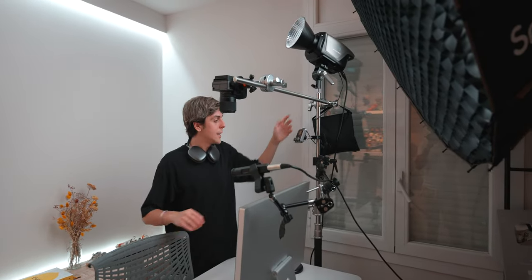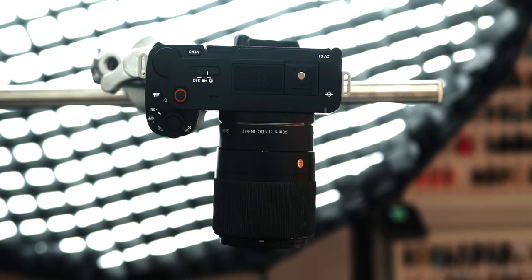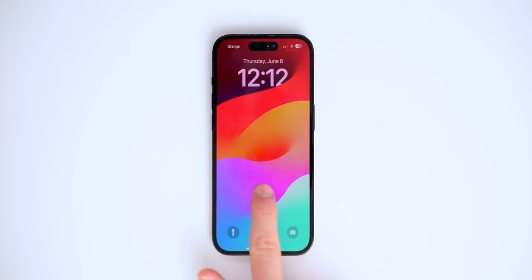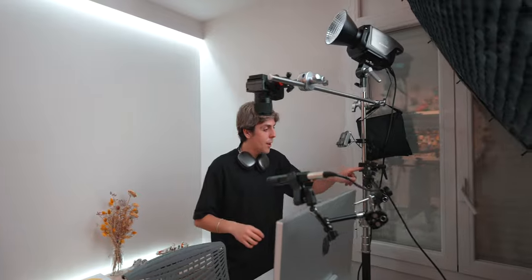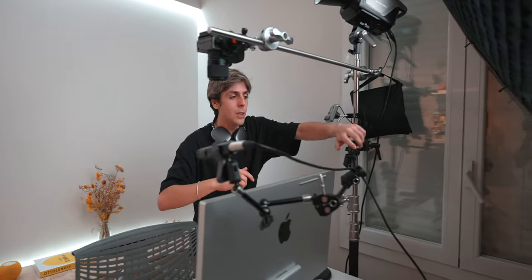I've got this C-stand right here, which is hooked up to a stick, connected to this little tripod, which then connects to my secondary camera to film all my top-down shots. Then I've got this other arm connected to a Sennheiser microphone — Jonathan Morrison actually gave me this microphone. What's cool is I can just turn it and hide it whenever I don't want a bunch of stuff in the way, which is super useful.